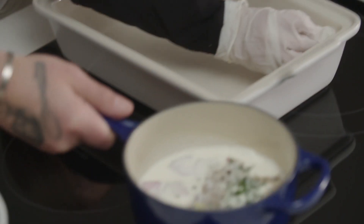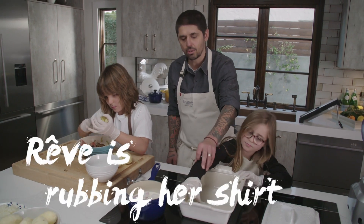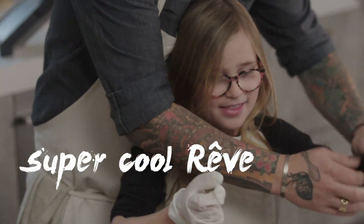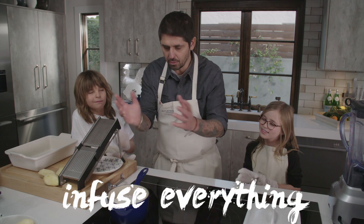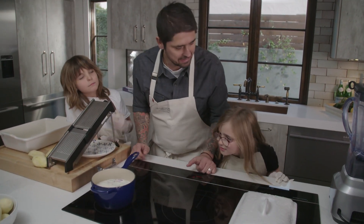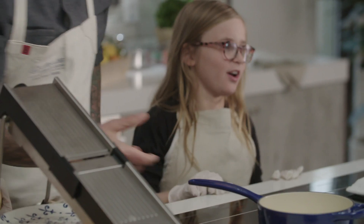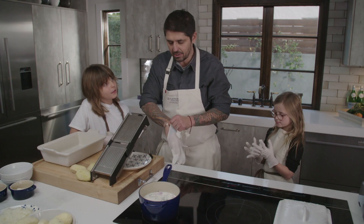We have our little cream mix here, and we're going to bring it to a boil. Luca brings the potatoes — be careful, Luca. We're going to let it simmer for 15 minutes and let everything infuse. What do you smell? Garlic and oniony with a hint of cream. Now I'm going to slice the potato.